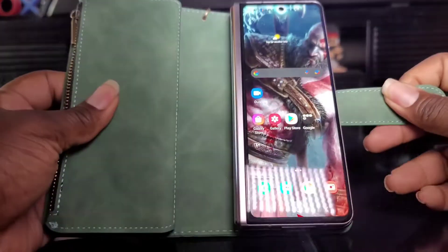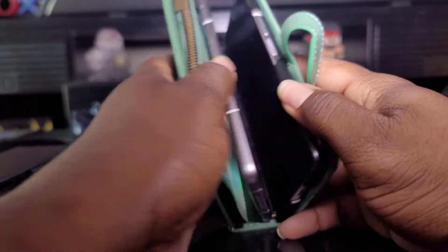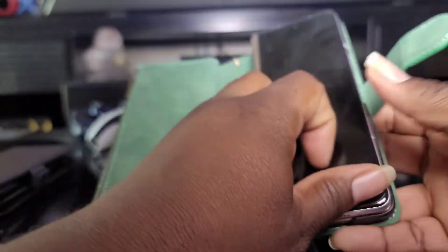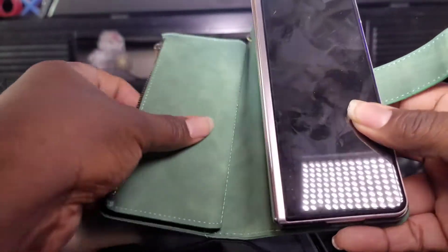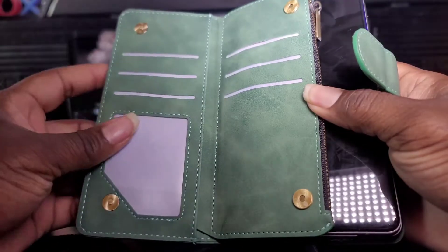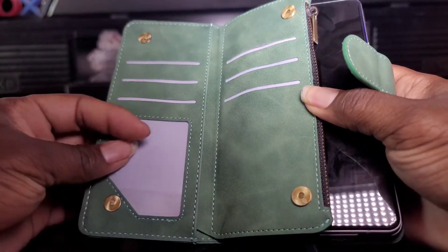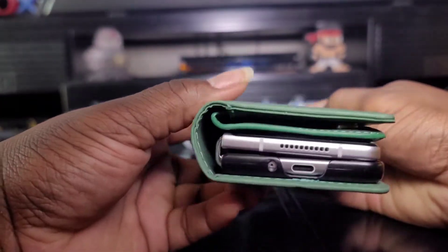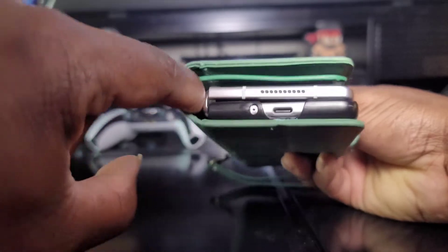This case costs $27 on Amazon. That's what it looks like — nothing too special. You put your S Pen in here, you can put your S Pen in the coin part, and I like this one because you got six card slots, so this is ideal and perfect. It just locks like that.